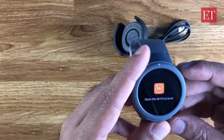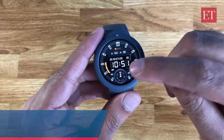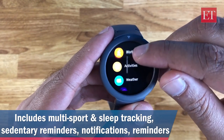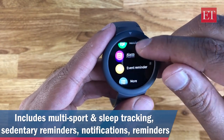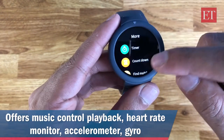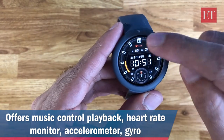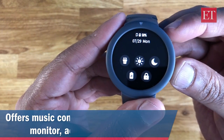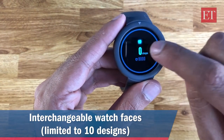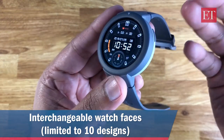I have the watch set up now. You can swipe up to access all features: heart rate, workout, activities, weather, music control, notifications, alarm, event reminder, and a 'more' button for extra features. Pressing the button goes back home. Swipe down to access quick settings and battery life, and swipe left and right between the activity monitor and heart rate.